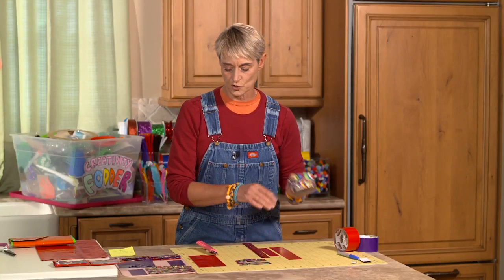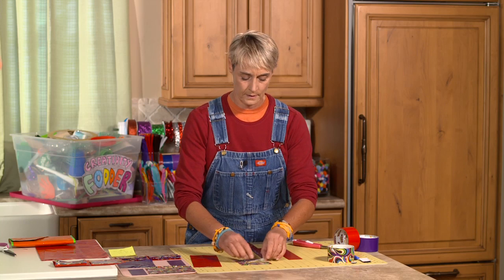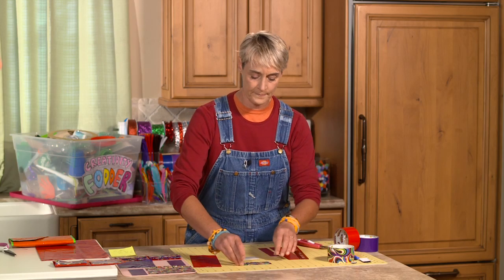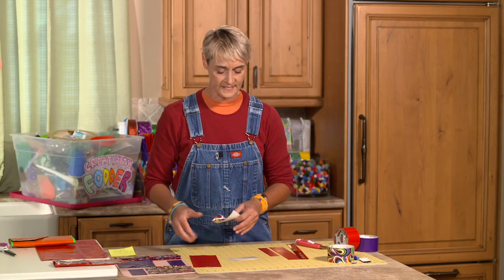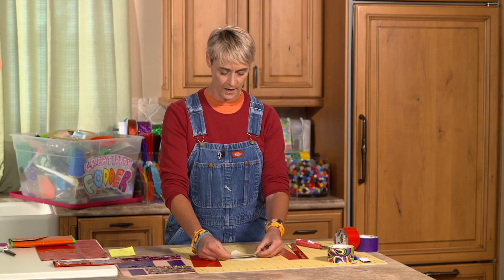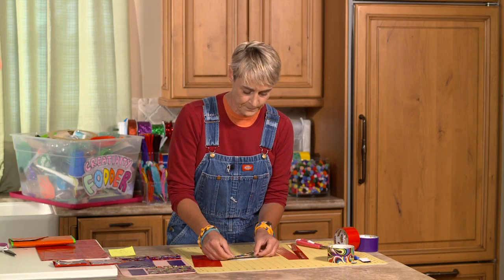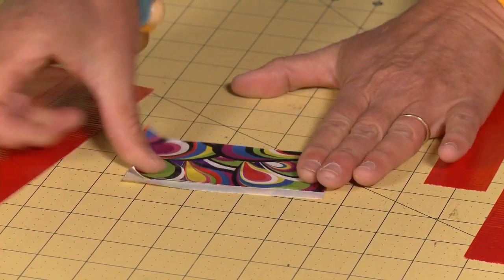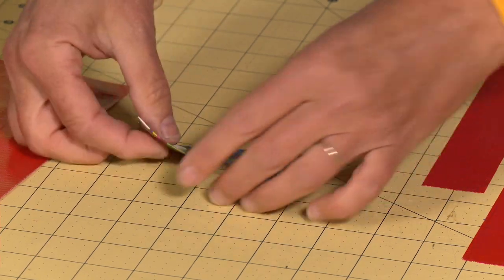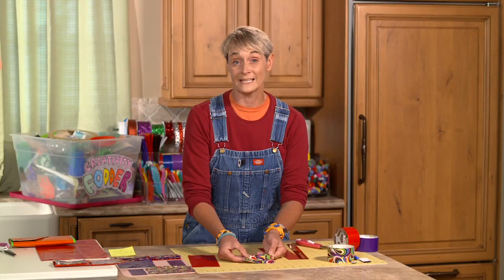I'm going to use twelve pockets total, so you would need to make twenty-four pieces, and you can alternate colors and patterns however you want. Take one piece of tape placed sticky side up, then center the second piece over the top leaving about a pinky width of stickiness. Fold that little sticky edge over to seal it, leaving sticky on the back — this is your basic pocket, and you're going to need twelve of these.